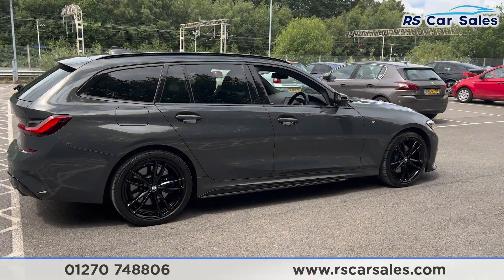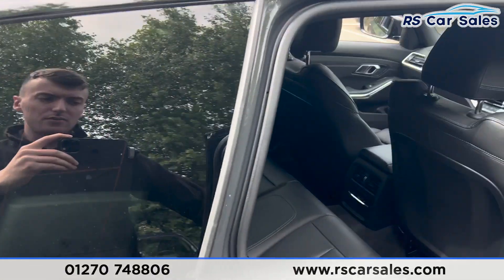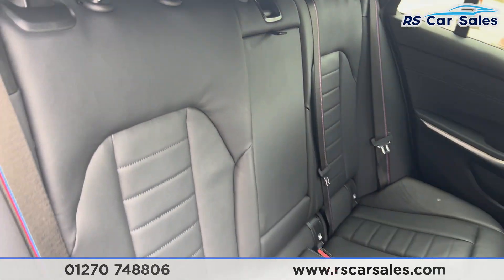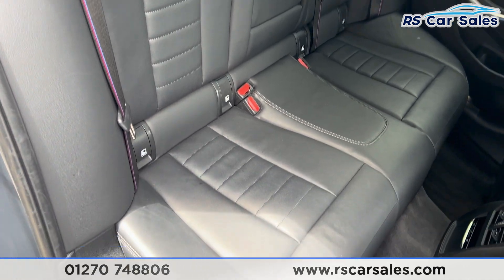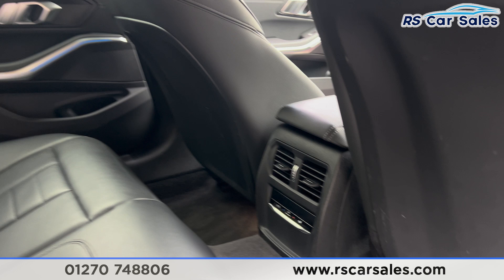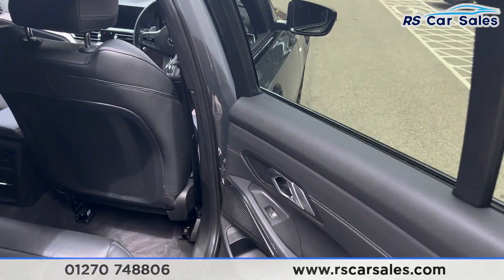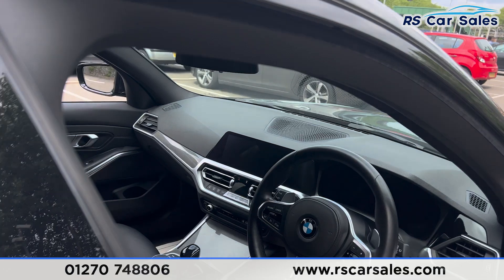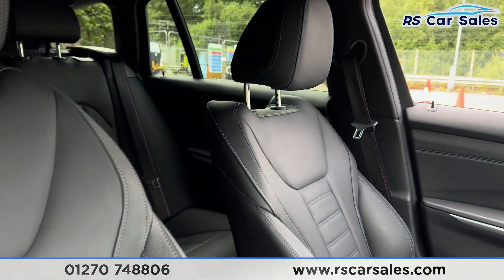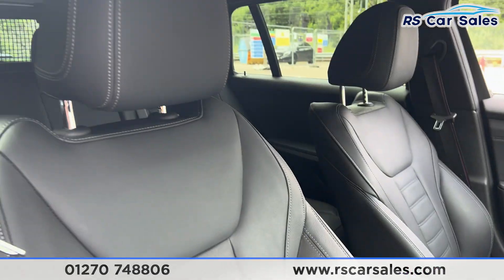Taking a look at the interior now, coming into the back first you'll find the full black leather seats, foldable armrests in the centre, and ISOFIX points as well back here. We do also have the M Sport style seatbelts. We also have the vents with climate control in the centre for the rear passengers, and electric windows on the doors. Taking a look at the front, you'll find the same leather seats — both front seats are heated.